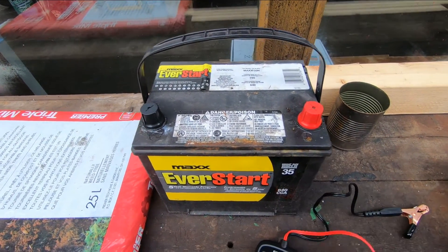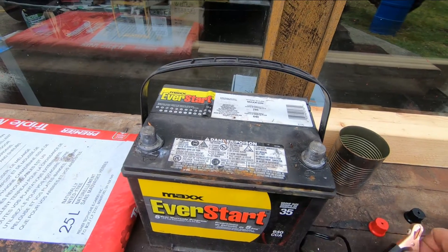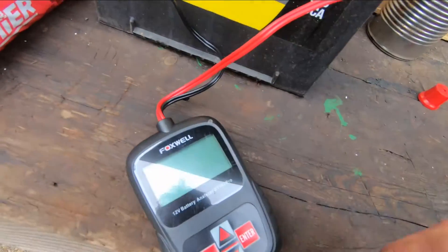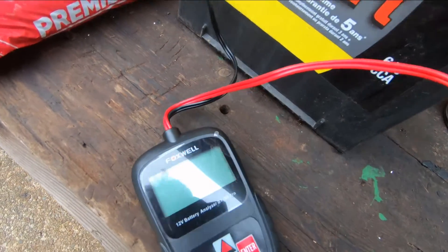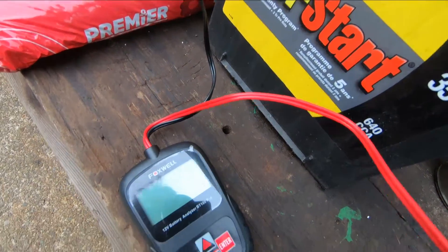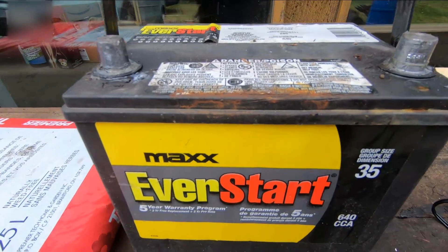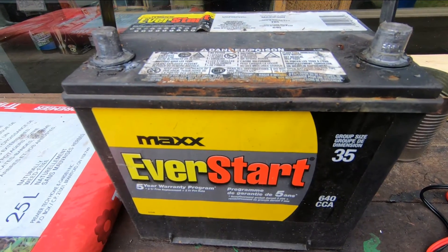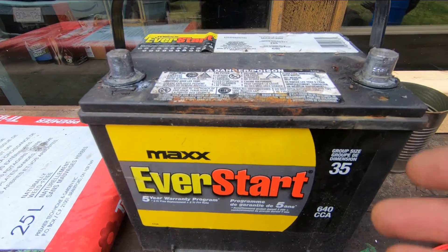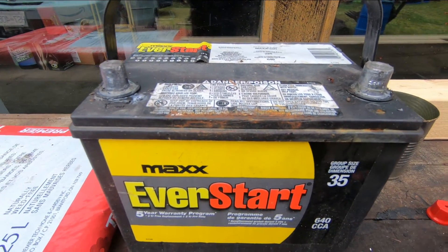I've got another battery here — it's a Walmart battery, and I don't think this one was holding a charge. It's been sitting out for a bit. Let's hook this up. There's not a thing in that battery — there's not even enough to run the meter. Yeah, that's dead as a doornail. This has probably still got a bit of warranty on it. I see here it's got a five-year warranty, three-year free replacement. I'm going to go find the receipt — it's probably been three years, but maybe they'll give me $40 off a new battery. That's something I should have done before buying the other one.